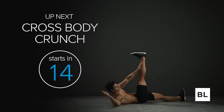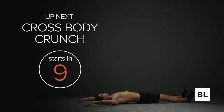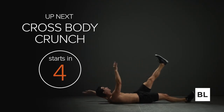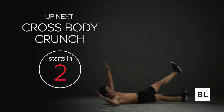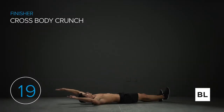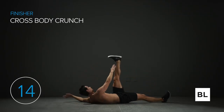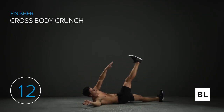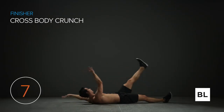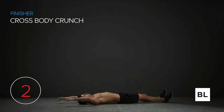Cross body crunches coming up — 20 seconds on, 10 seconds off for three rounds. In five seconds we're starting. Four, three, two, one. Reach your arms overhead and touch the opposite leg. Arms extended overhead, legs straight — just touching the opposite leg. Keep the legs as straight as you can and arms as straight as you can. Five more seconds — three, two, one.